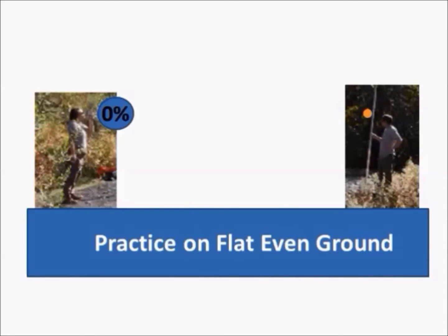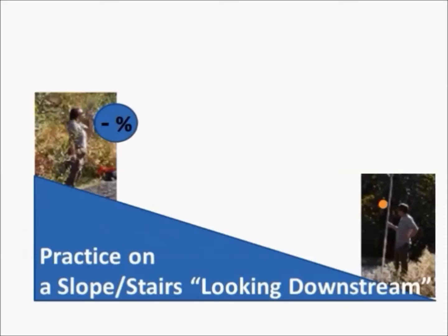Prior to conducting your fieldwork, practice. On flat, even ground, you will find out that it is very difficult to use this method on terrain of two percent or less slope. Practicing on a very pronounced slope, though, makes learning this method very easy.